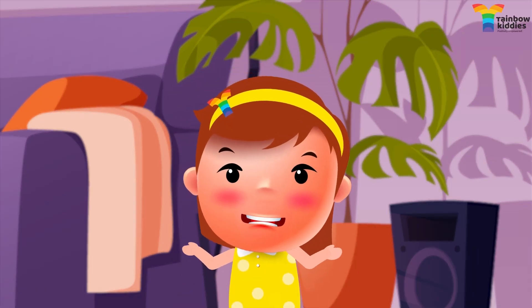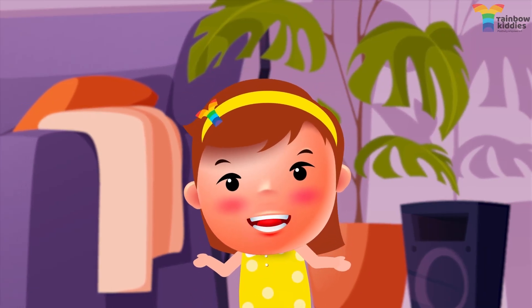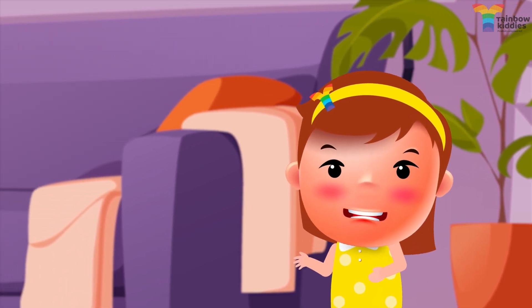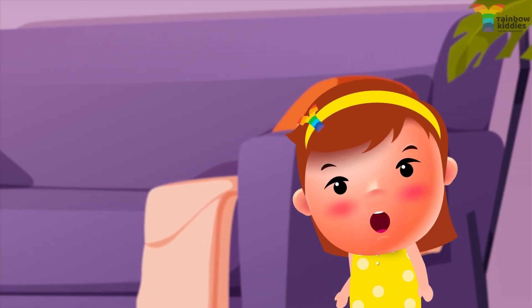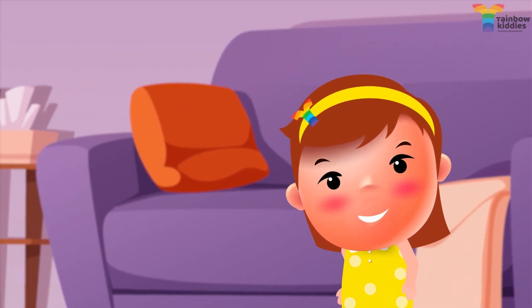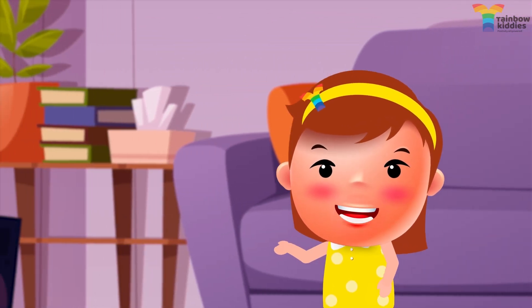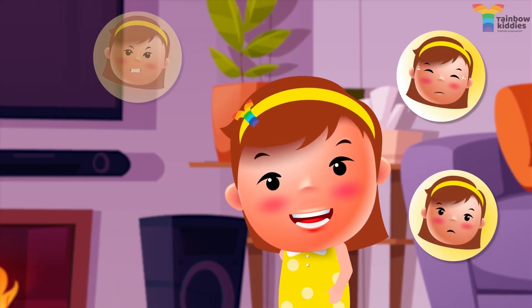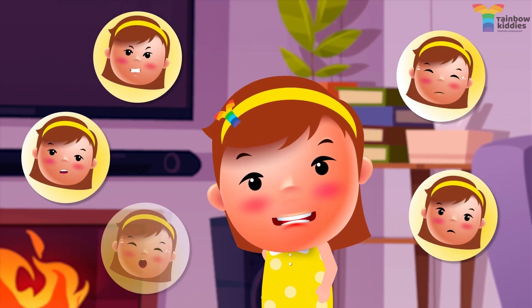Welcome to Mindfulness with Friends at Rainbow Kitties. Hi, I am Moon and I am here to practice 4-7-8 Mindfulness Breathing with you all today. This quick breathing trick will help you calm down anytime you feel stressed, sad, angry, anxious, or even worried or scared.